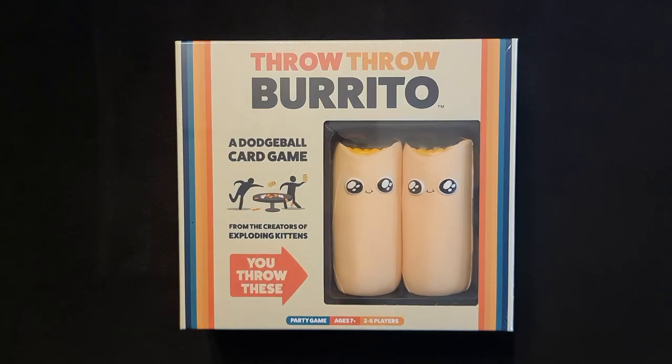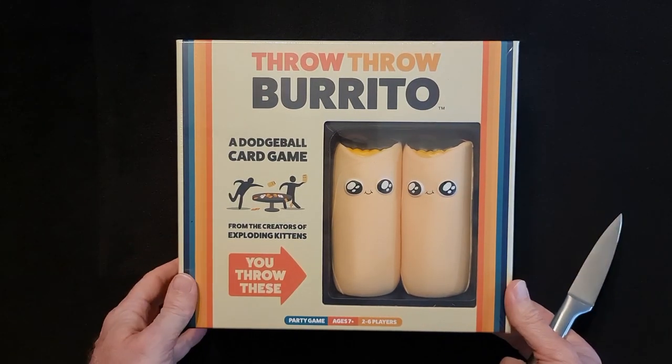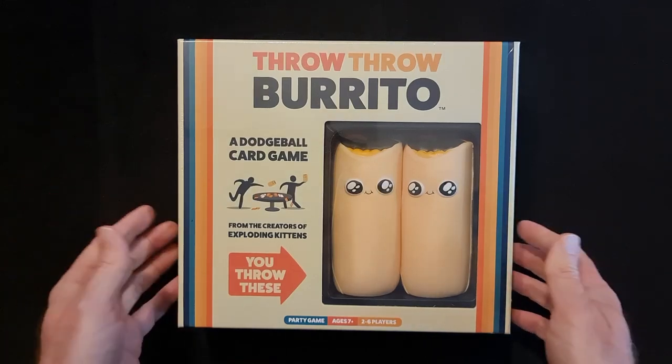Welcome to the unboxing of Throw Throw Burrito. I got this in a Kickstarter. There are about three or four different versions of this, and this is one I have not opened yet. You can see I've got my trusty knife in hand ready to cut through that shrink wrap, the plastic that's surrounding it. Let's have a look at it.